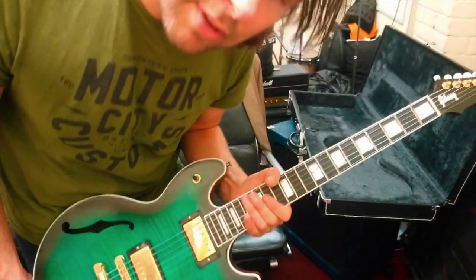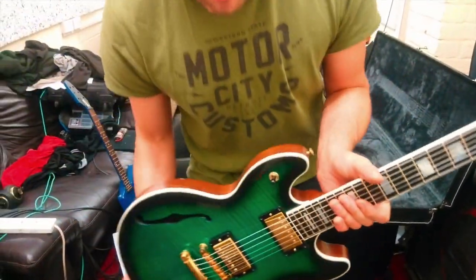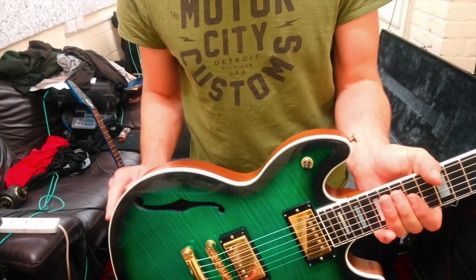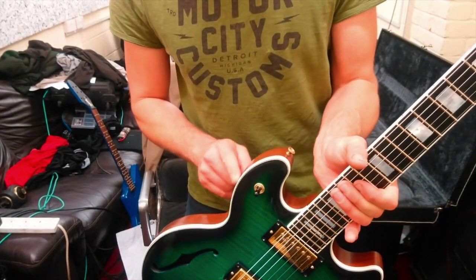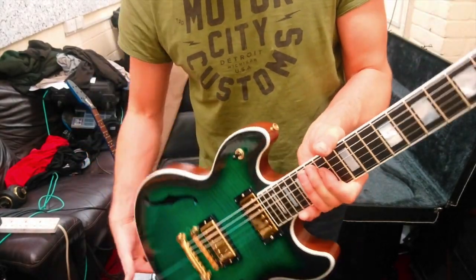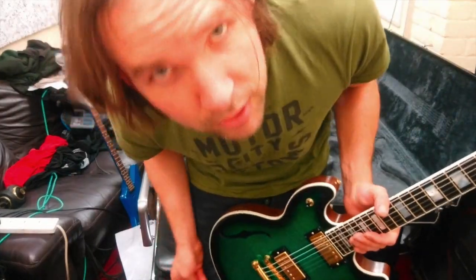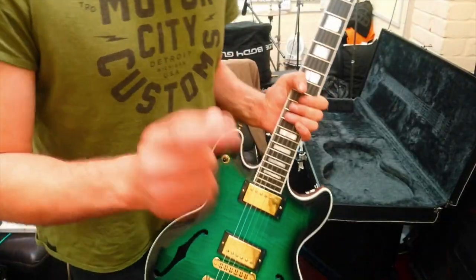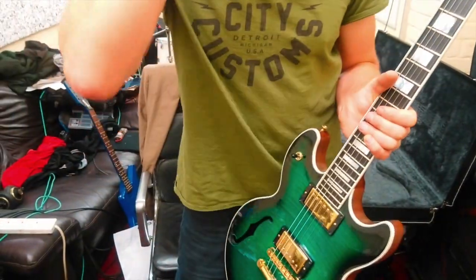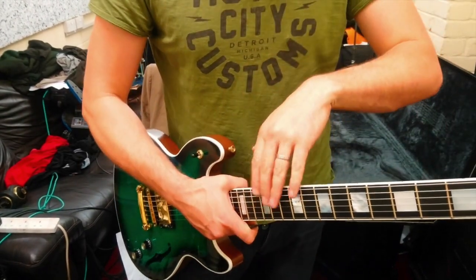The three-way switch is up here. Looking at the build quality — it isn't a custom shop instrument, so I've read, but it could very well be. It's perfection. The binding all around the body is seamless, and on the neck as well. The whole thing is just absolutely perfect. I'll do a comparison — just go back to the acoustic volume comparison of the guitar.